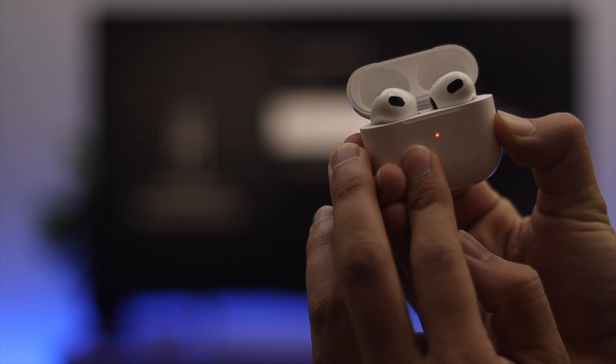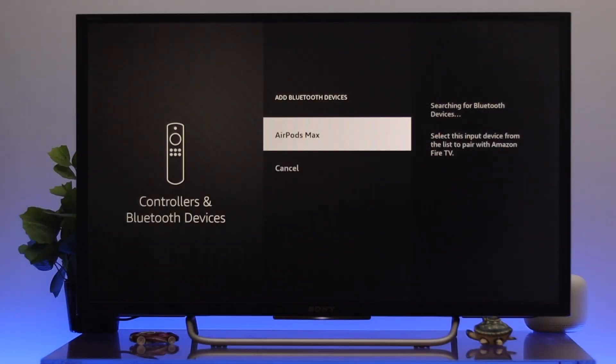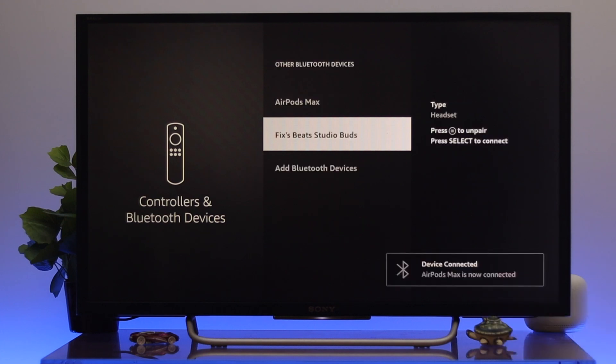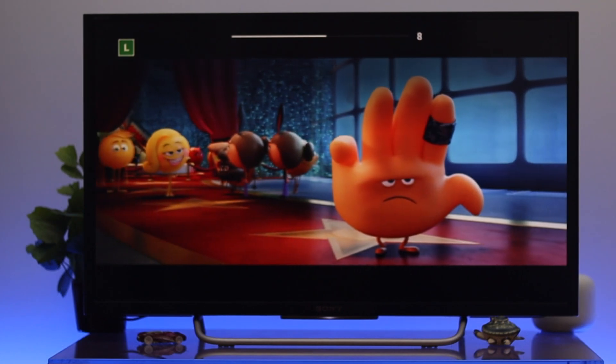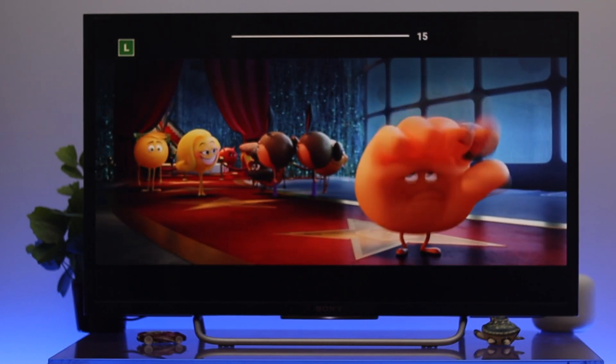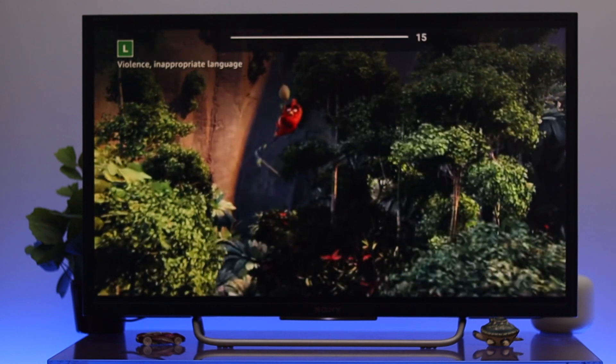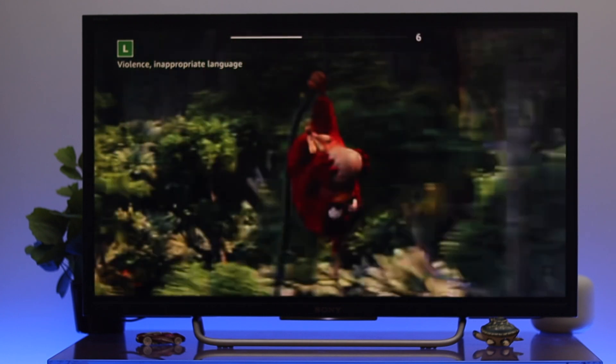Once you do that, your device name will appear in the list. As you can see, our device has shown up. To connect it, select the device and press OK on the remote. The device is now successfully connected — go ahead and enjoy listening to whatever you want.